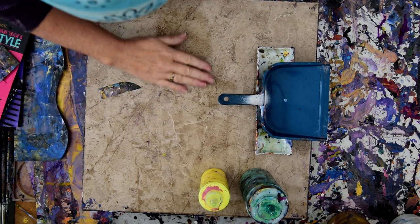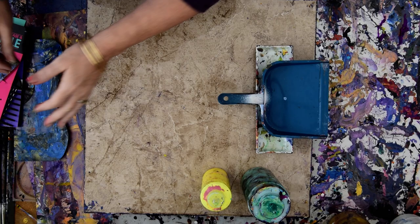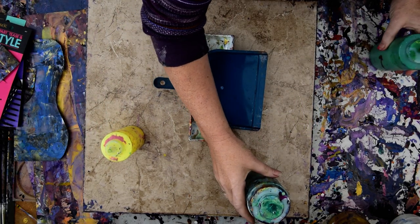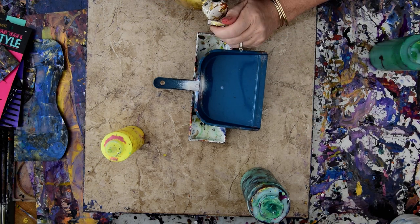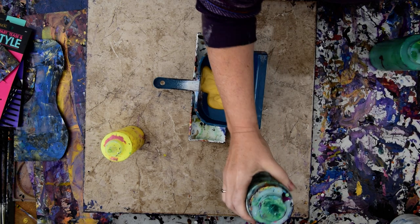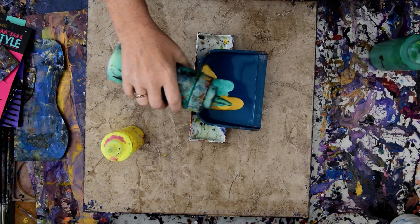Instead of doing a ring pour, I'm going to do a dustpan fill, which means I want to put some gold in the bottom of this. I'm going to use a 16 by 20 inch canvas and make a background — or at least that's my story for right now.